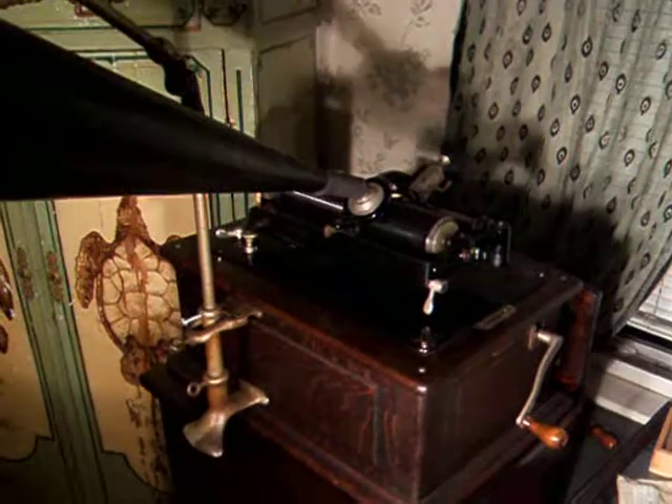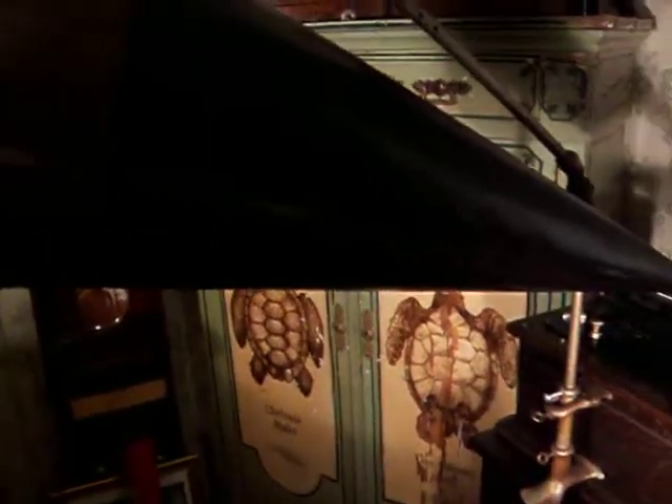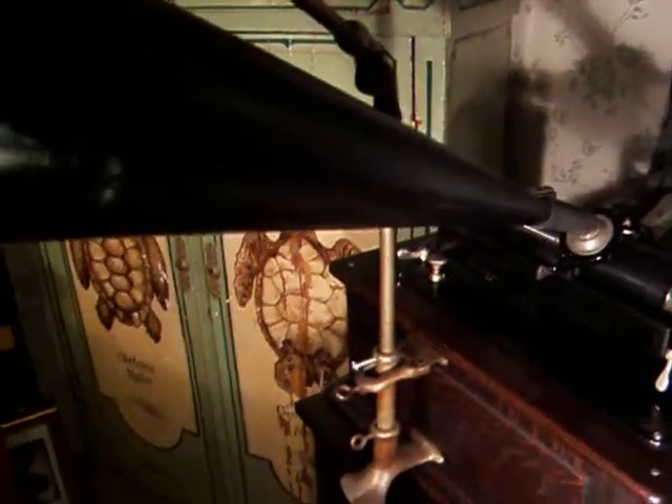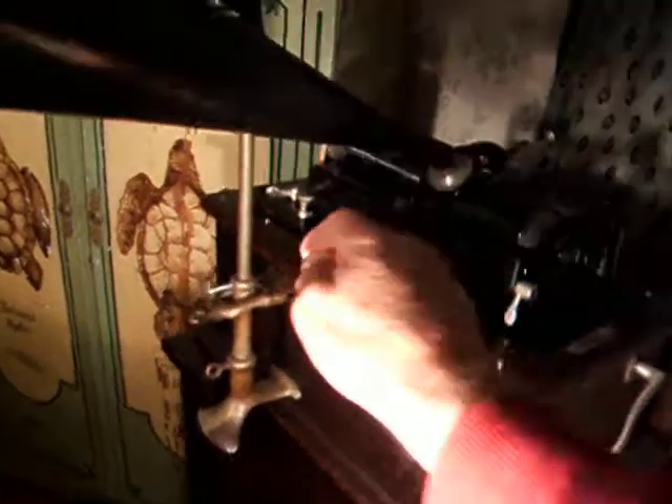Played on the Edison Model B Triumph, and I've got the large black bell and brass horn attached here, as you can see, being hung from an original front mount crane. So let's put that on for you.